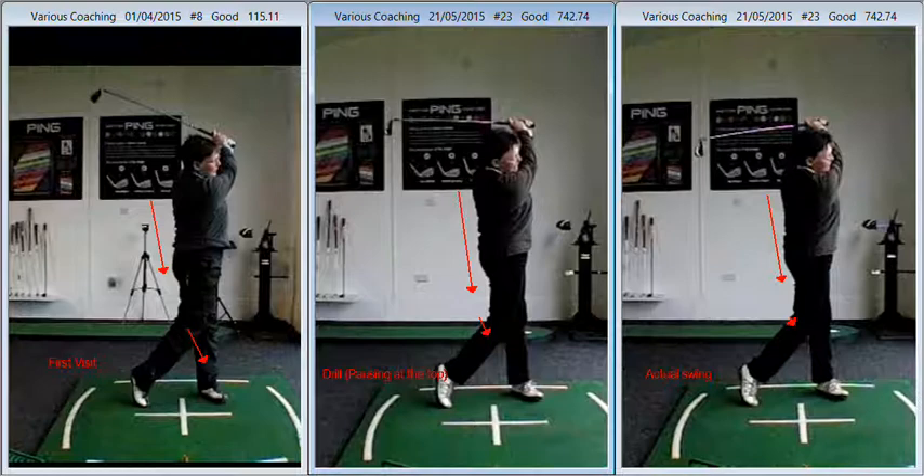So keep expanding the right arm, keep working on the drill. The drill where you pause at the top and stop is the drill that you need to be working on in training. Good luck with it — any questions, feel free to email me. You're doing great, keep up the good work. I look forward to seeing you in a few weeks' time. Well done.